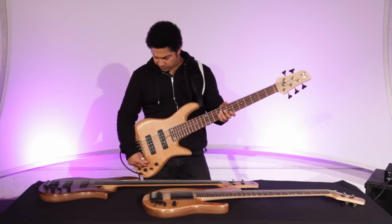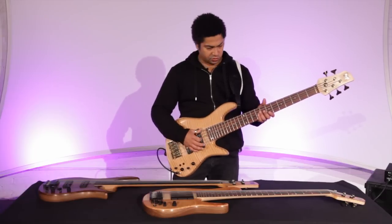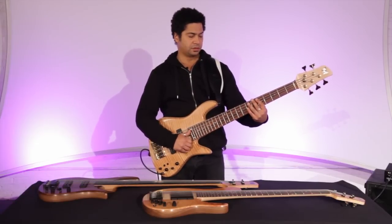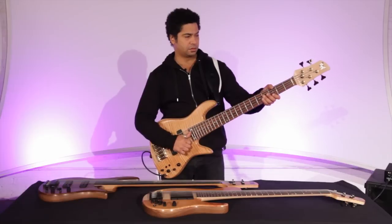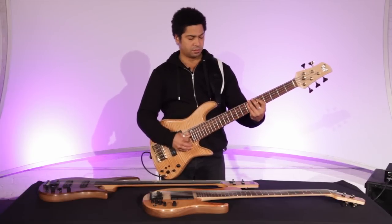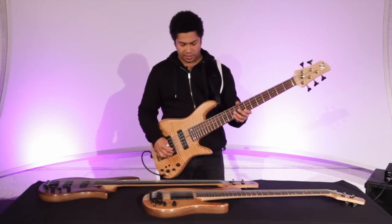Let's see if we can get a nice slap texture out of that. I'll put both pickups on, then do a coil tap, boost the treble, and pull in some low end. The coil tap sounds great also for finger stuff — both slap and pizzicato.